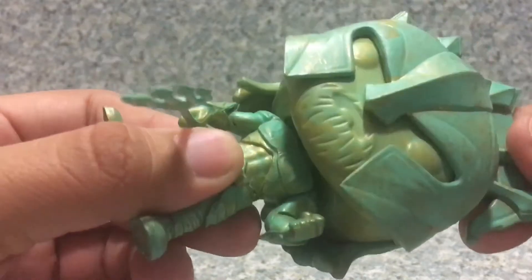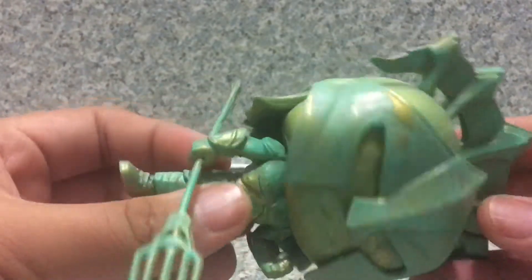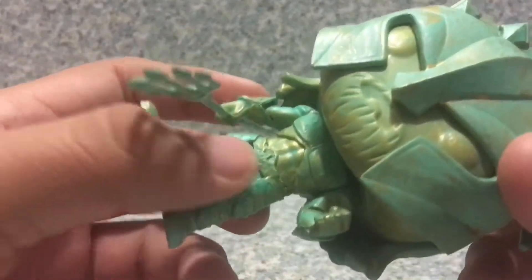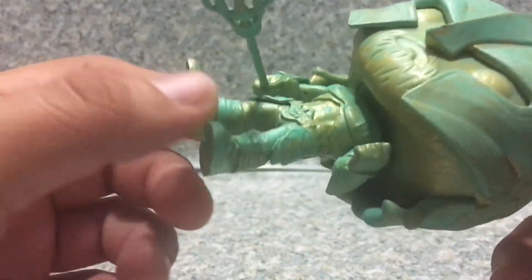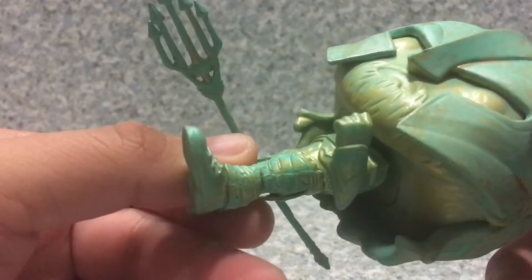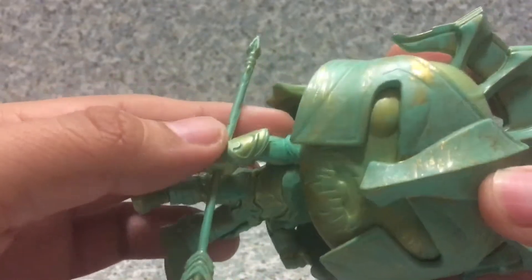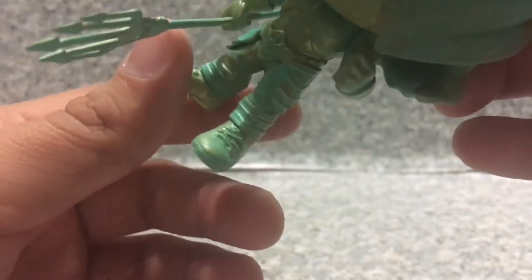By the looks of this pop, the patina finish looks really cool. You can see his abs here, one hand doing a fist and the other holding the trident. You can also see some lace details on each of the shoes.